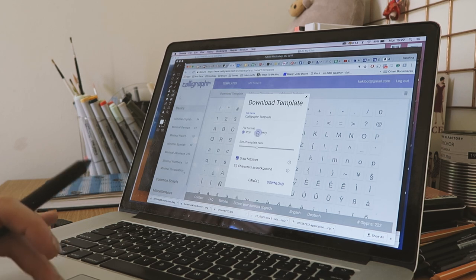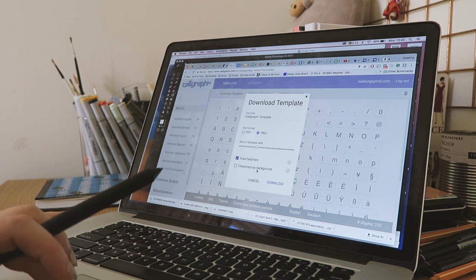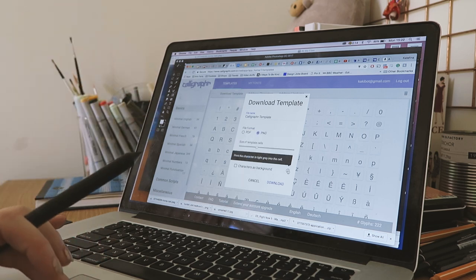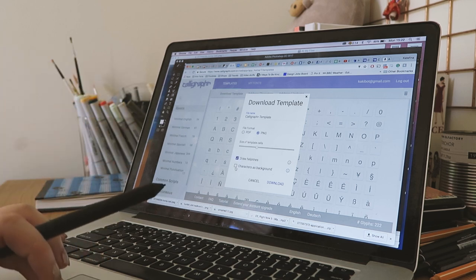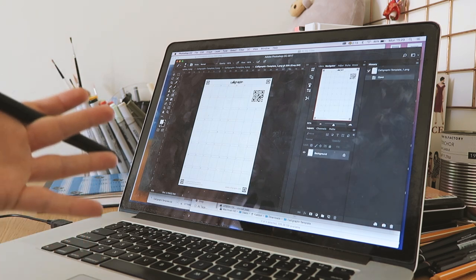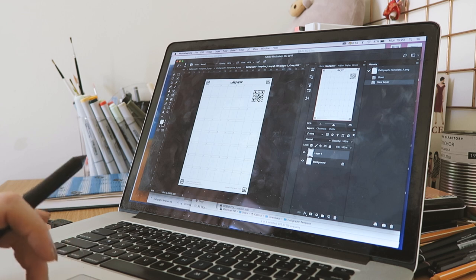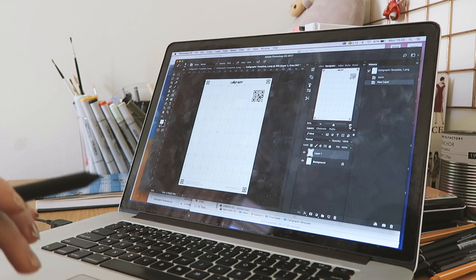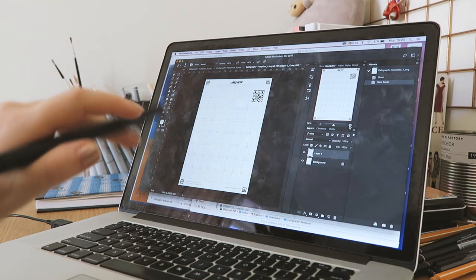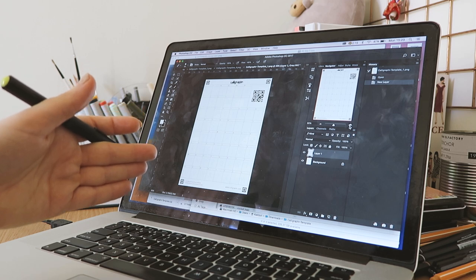Download the template. I'm going with PNG because it's more friendly for use in Photoshop. You can see the draw help lines — the lines that tell you where to place things — and 'characters' is that light grey guide character I mentioned. It defaults to off, but I really find it helpful, so let's enable that and download. Another tip: go into your layers and create an extra layer. Because sometimes you go all in and draw the characters right onto the first layer, which means you can't move them around. The first time I created the digital version of the first font, I did not create that top layer. So you're now learning from my mistakes.